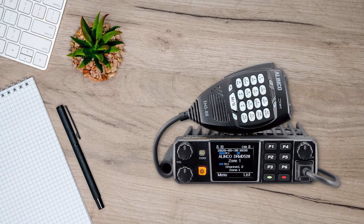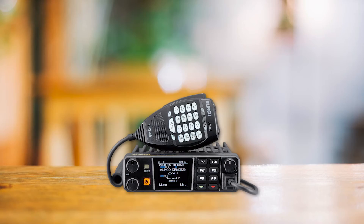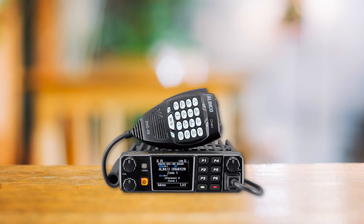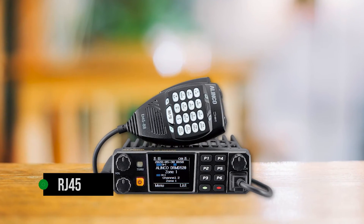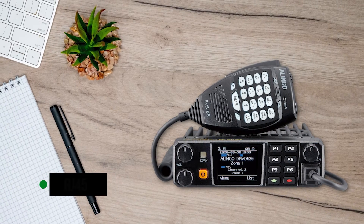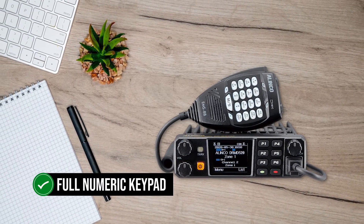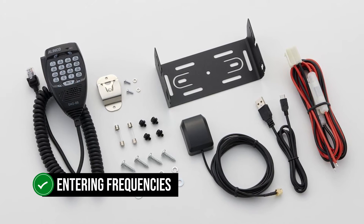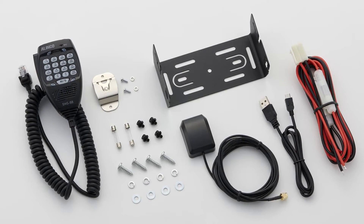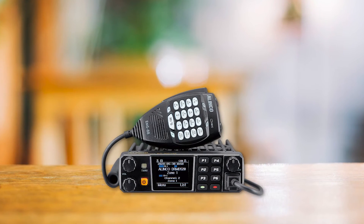The front of the transceiver sports a bright and colorful 1.77-inch LCD — though a slightly larger screen would have been nice. There are several function buttons on the side of the screen and an RJ45 jack for connecting the microphone. The microphone has many function buttons including a full numeric keypad, feels good in your hands, and has a nice tactile feel. The PTT button is easily within reach and quite satisfying to use.